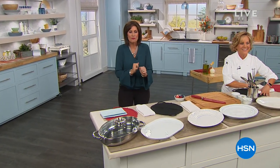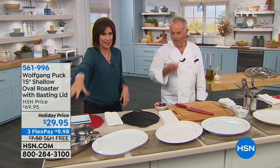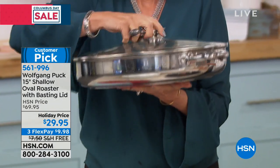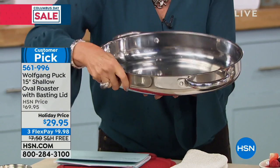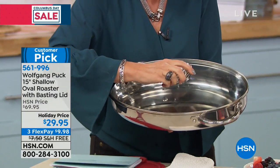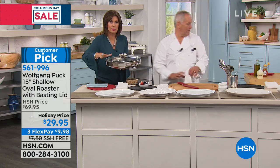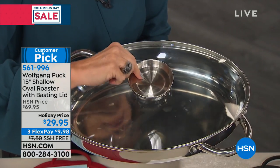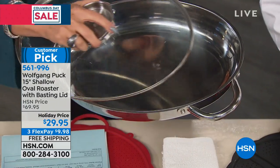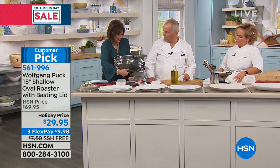It's the season for baking, roasting, and all of our holiday food — we have the perfect dish. This is a shallow roasting pan at $29.95 with free shipping to your front door. It's deep enough for roasted chicken, pork rack, or turkey. Most things are elongated — pork rack, veal rack, turkey — this pan fits that shape perfectly. Three flex payments with free shipping — already a customer pick.